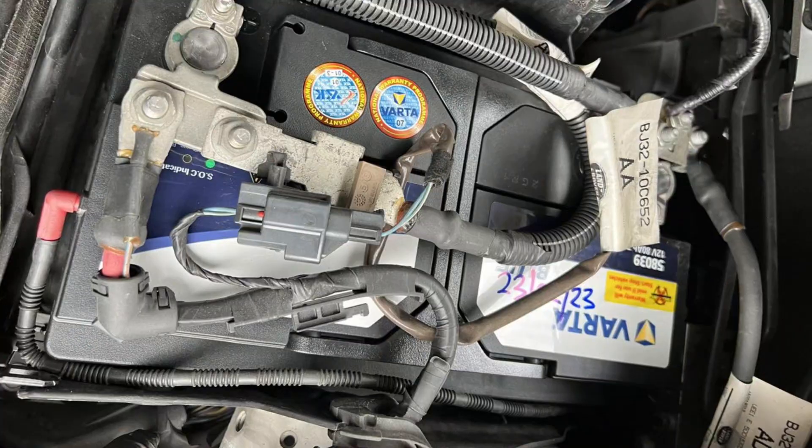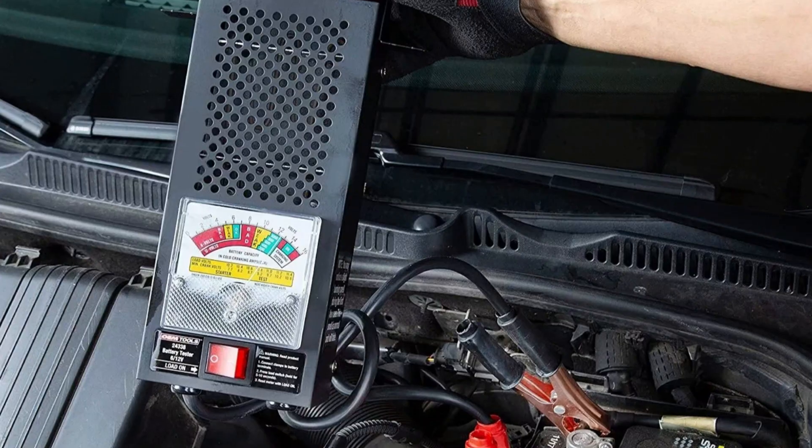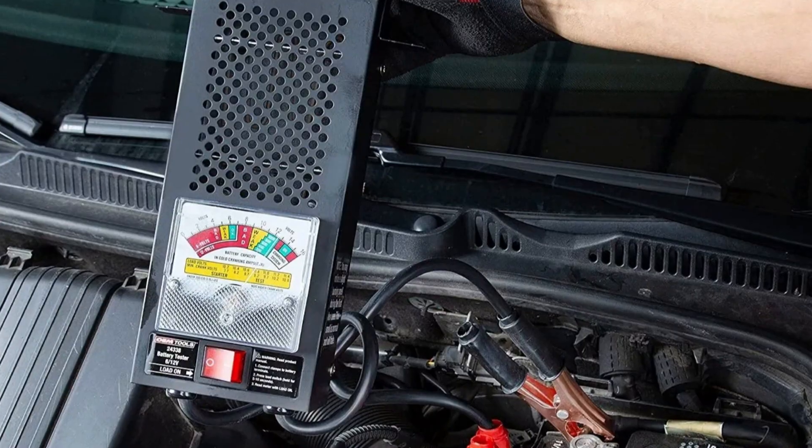Before you agree to pay for very expensive inspections and repairs, you should try two things that may be triggering this warning and other lights on the dash. First of all, make sure the 12-volt battery in your vehicle is healthy. The best way to do it is to provide the battery with a load test, or use your multimeter and measure the voltage in different conditions.